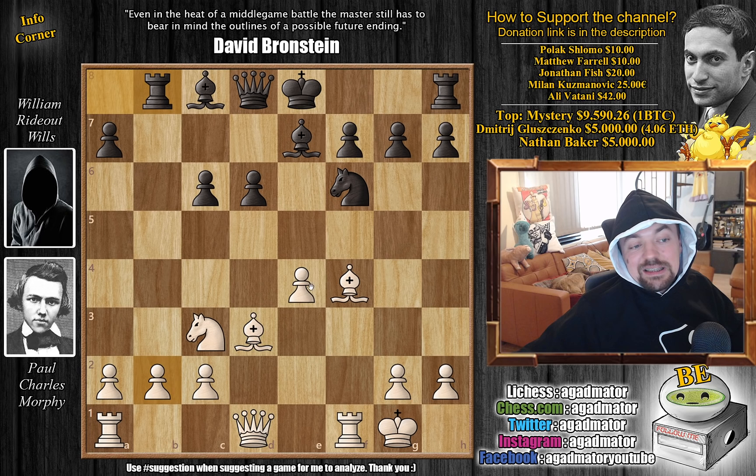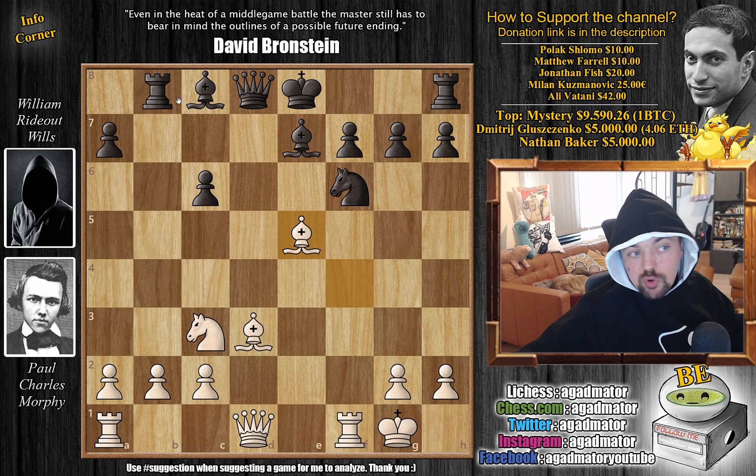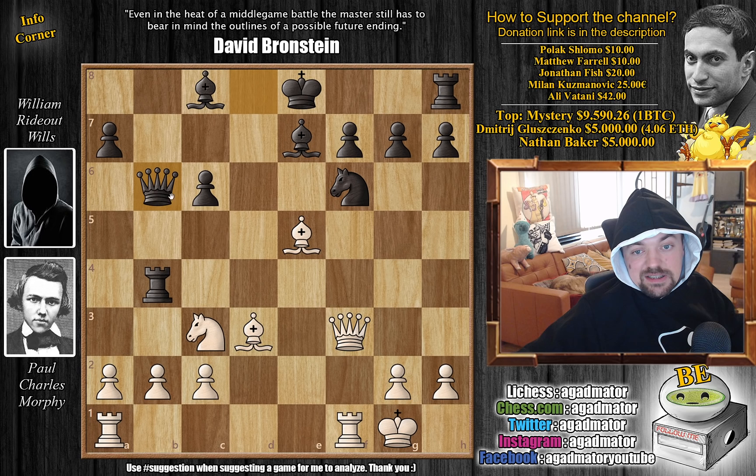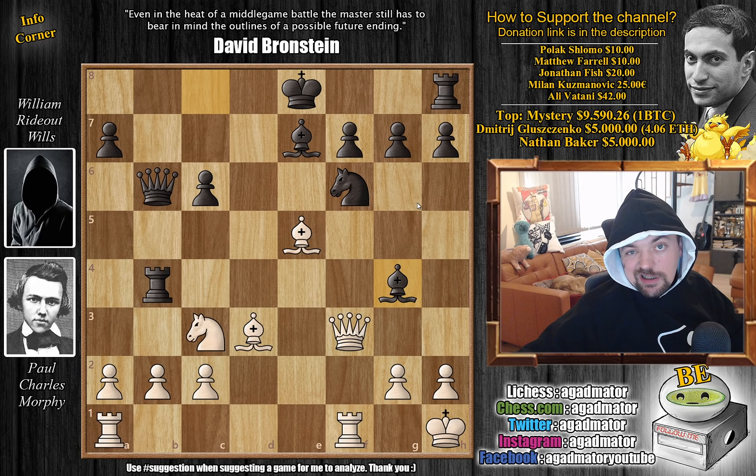Instead, after f4 we have e captures on f4 — Wills doesn't go for knight to g4 — and now bishop captures on f4, bishop to e7, and knight to c3 as Morphy continues development. We have rook to b8 going after the b2 pawn and now e5. Morphy says your king has been in the center of the board for far too long — we have to open up some lines. We have d captures, bishop captures — also coming with an attack on the rook — so rook to b4. Now queen to f3 going after the c6 pawn. We have queen to b6 delivering check, king to h1 by Morphy, and only now bishop to g4. Feel free to pause the video and try to find the best move for Morphy here.